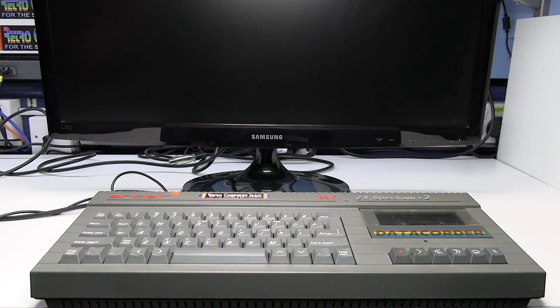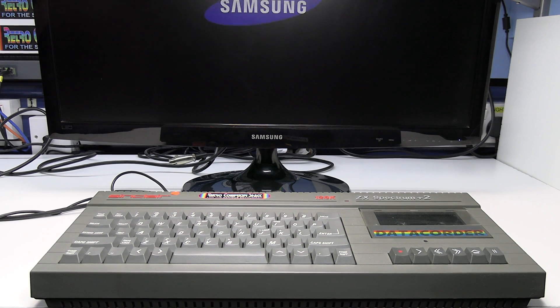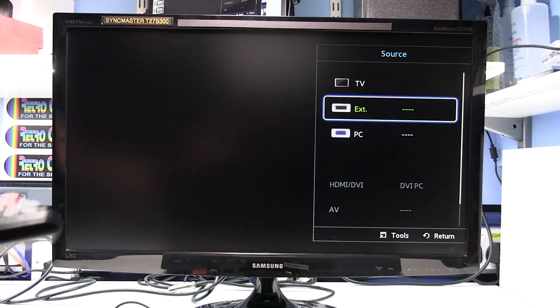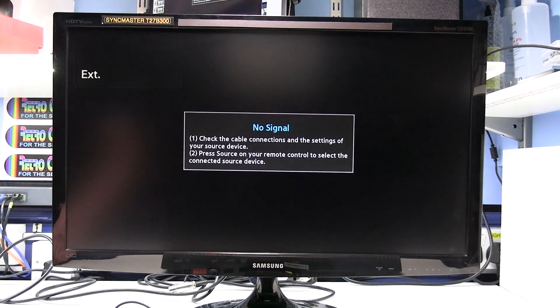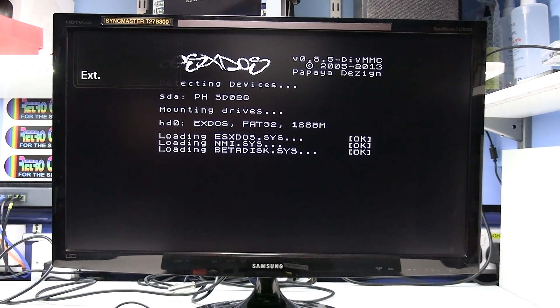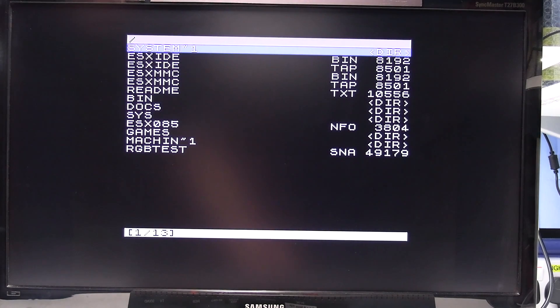Switch the TV on. Select the SCART input on the TV — on my TV it's labelled as EXT. Then switch the Spectrum on and we get a picture straight away. I'll just load a game up with that interface I plugged in.